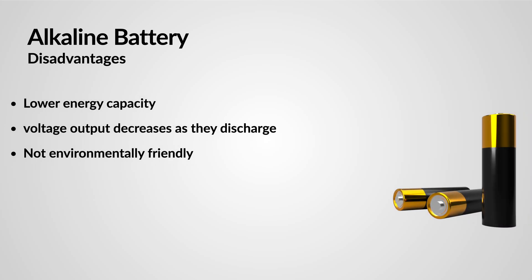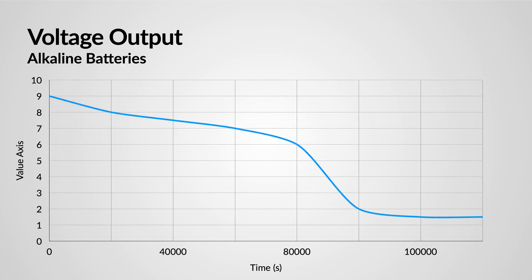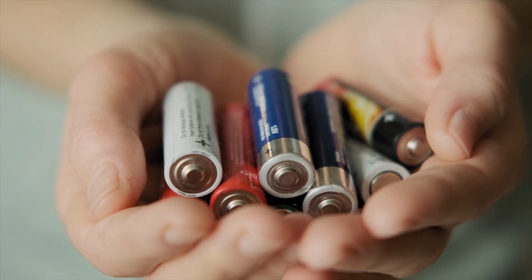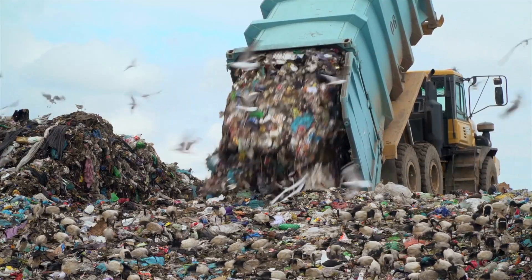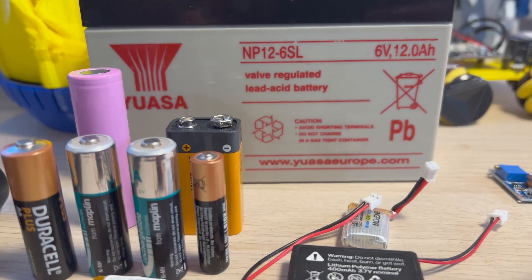However, there are some downsides to using alkaline batteries in your robot projects. Their energy capacity isn't as high as some other battery types, and the voltage output decreases as they discharge. This can lead to performance issues in robots that require a stable voltage. Plus, they're not the most environmentally friendly option due to their disposable nature.